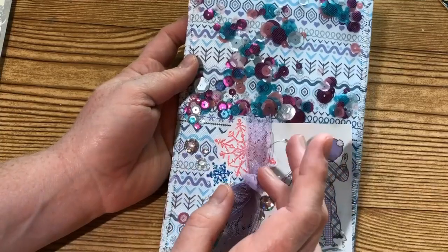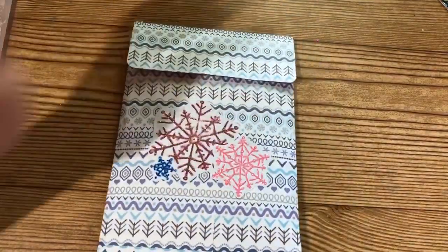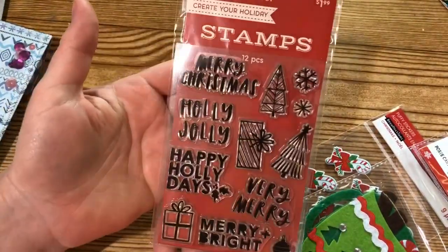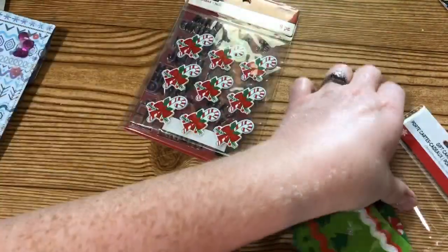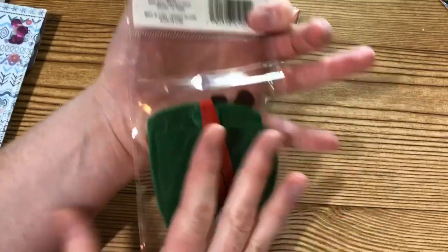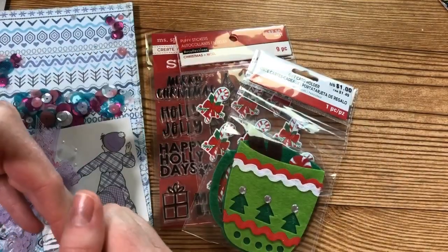I thought this turned out really cute. This would be so fun to share as friend mail, or if you have a really flat gift you could put it in there. For the small giveaway — it definitely has to be flat — I have a little Christmas stamp set with cute little sentiments and a couple little trees, a sheet of candy cane stickers, and a really cute little cup that's actually a gift card holder with a spot on the back, or you could use it as an ornament. It has a little ribbon and trees on it.